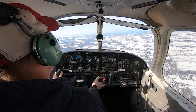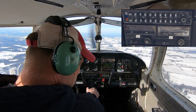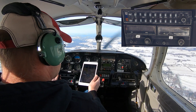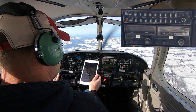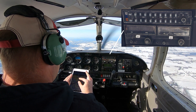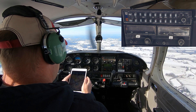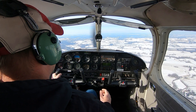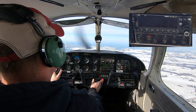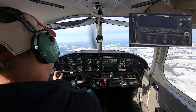Now let's look at the radios just to the right of that. At the top we have the audio panel, which lets us control which radio we want to communicate and receive on. Under the nav-comms we have a basic GPS, which lets us look up different airports, waypoints, and things like that and navigate to them.